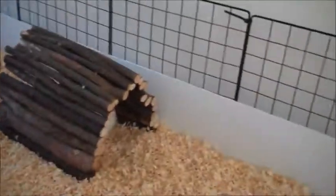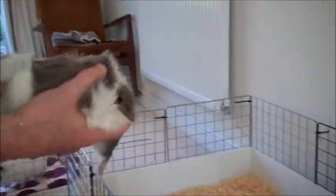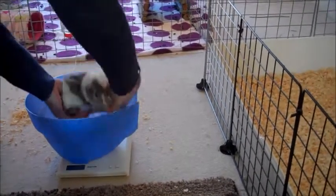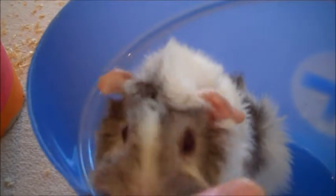Next we'll weigh the smaller guinea pig. Just catch the guinea pig however you wish — she's a baby so we can catch her very easily. Again, weigh the receptacle that you're weighing your guinea pig in. The bowl is weighing in at 214, and we'll pop Widget in. She's weighing in the bowl at 626 grams, so 626 take away 214 is 412 grams.